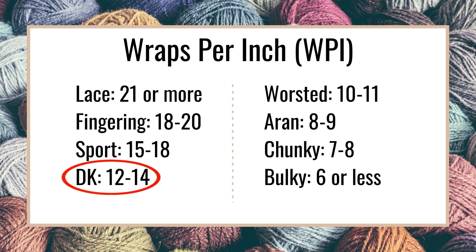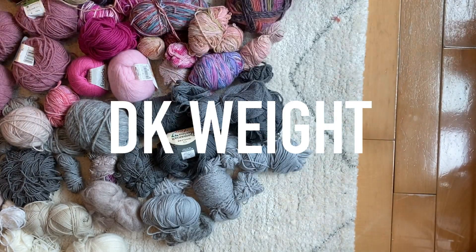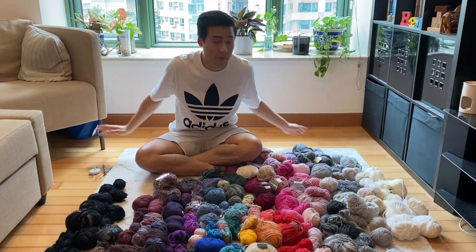Now we look at the conversion chart on screen: 12 to 14 wraps per inch equals DK weight yarn. So our mystery ball is DK weight! As you can see I have so many balls of yarn here — it will probably take me another day to do this for every single one.